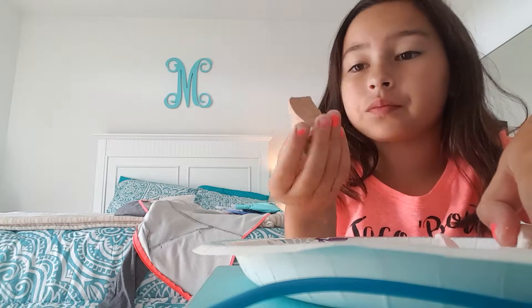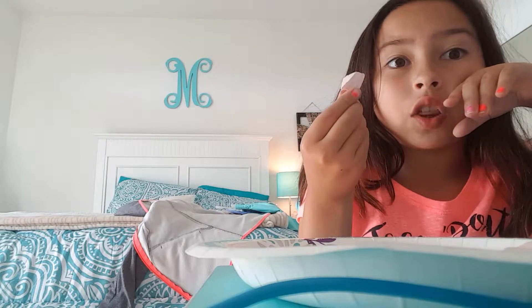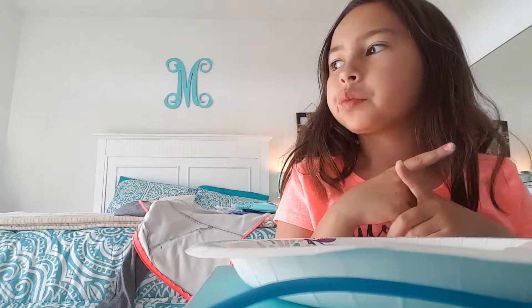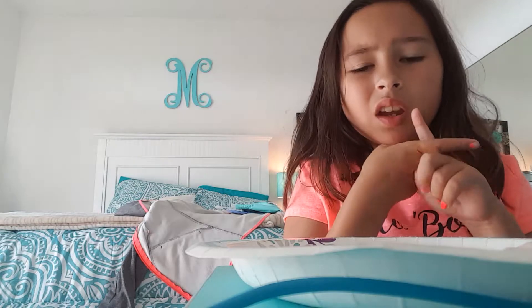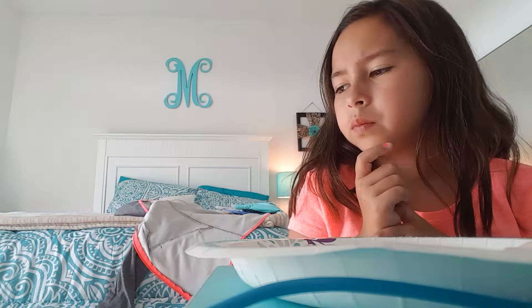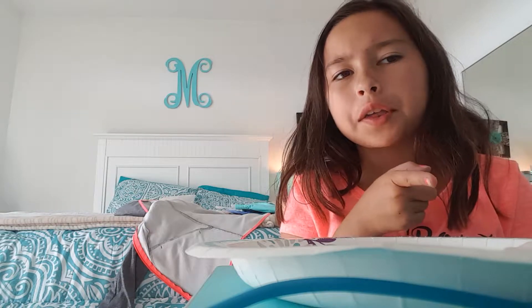I love the chocolate, but it's not the best. Let's try it. It's like that strawberry — you know that strawberry yogurt or something? It tastes exactly like that.